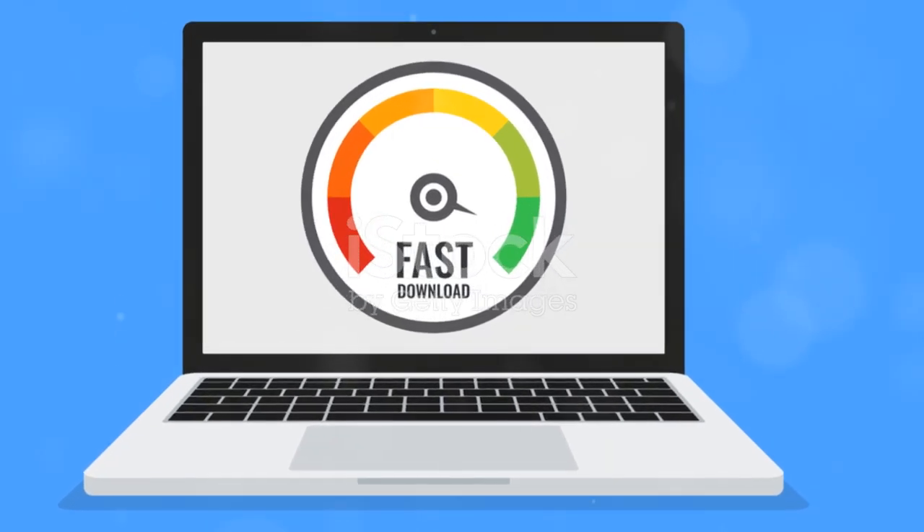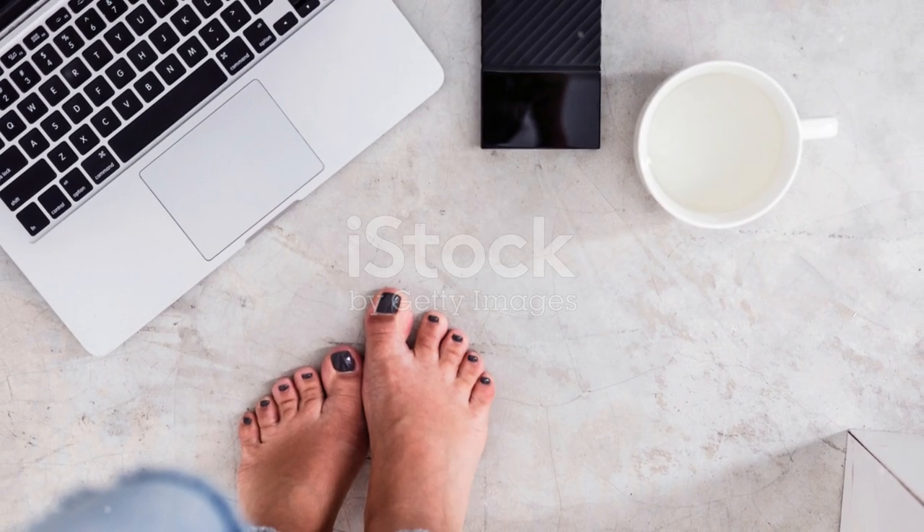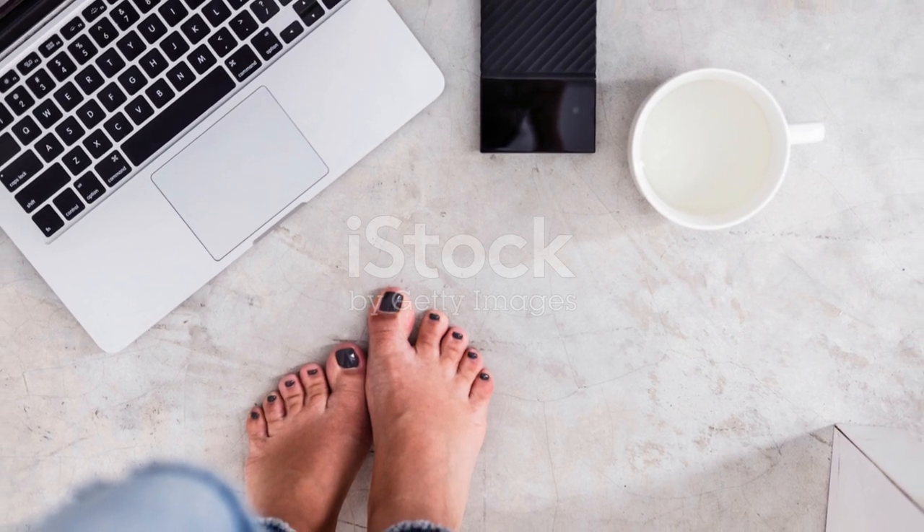So whether you're a dedicated gamer, a creative professional, or just someone who loves their tech, the UnionSign 1TB Ultra Slim Portable External Hard Drive is a game-changer. It's compact, fast, and built to last, making it the perfect companion for anyone who values efficiency and reliability in their tech gadgets.